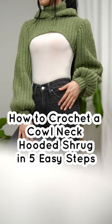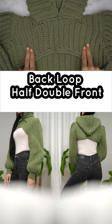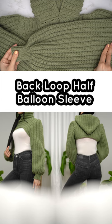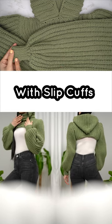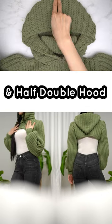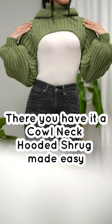How to crochet a cowl neck hooded shrug in five easy steps: back loop half double, front and back panel, back loop half double balloon sleeve with slip cuffs, back loop slip cowl neck, and half double hood. There you have it — a cowl neck hooded shrug made easy.